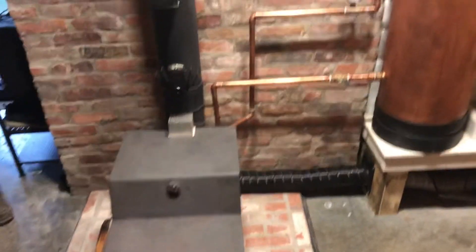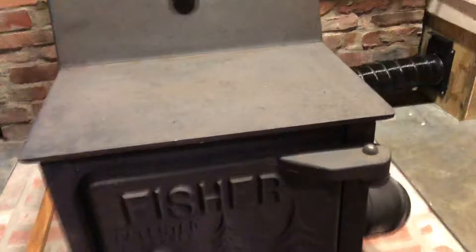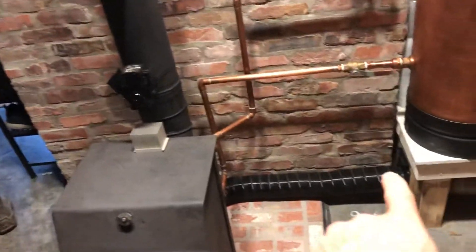We have the wood stove water system hooked up right now. Inside the firebox it is 500 degrees — just perfect temperature. There's a cold air fresh air intake that comes in from around the foundation, and that is partially open now, so it's a completely closed system from the ambient air pressure in the house.